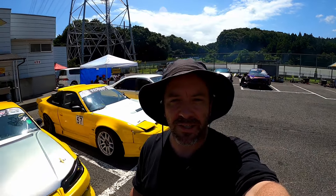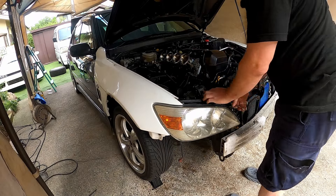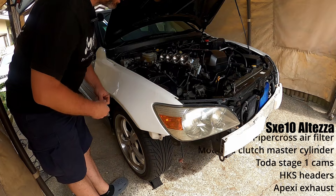Coming at you from Tokyo, Japan. My name is Dave, and this is my Toyota Alteza. I've never been a fan of these fenders, so I'm going to get rid of them.